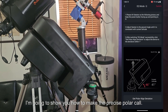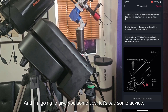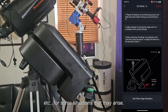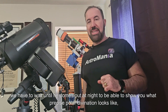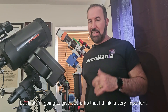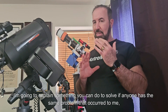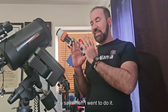I am going to show you how to make the precise polar alignment. I am going to give you some tips and advice for situations that may arise. As I said, we have to wait until night to show you what the precise polar alignment looks like. But first, I am going to give you a tip that I think is very important — something that happened to me when I went to do the polar alignment.